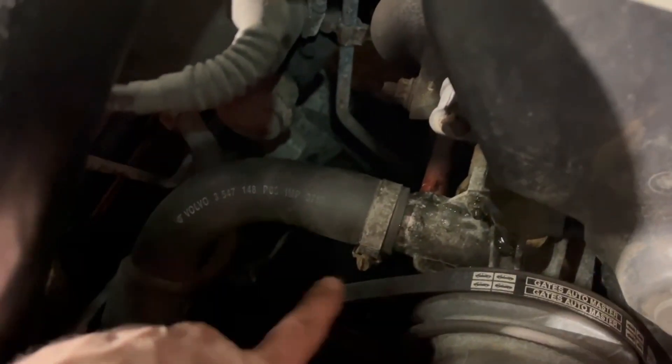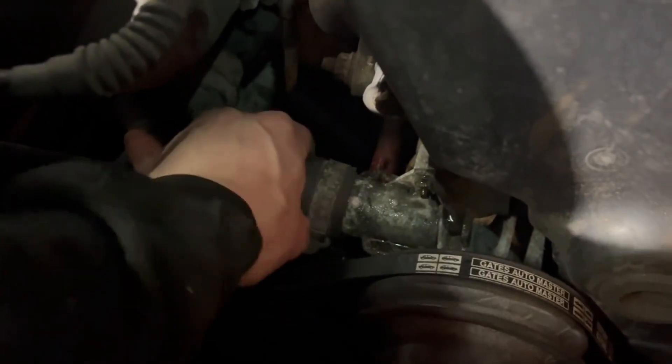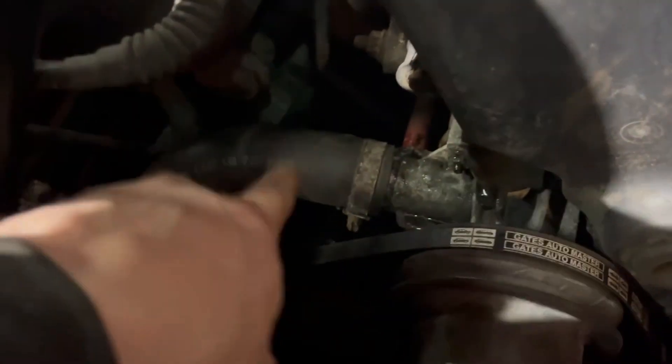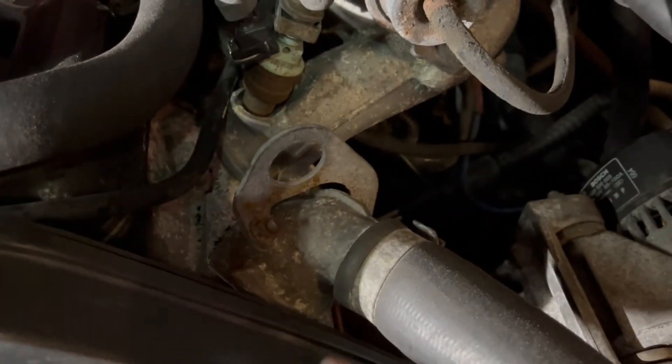To drain the fluid, the easiest way is to undo this screw, then take off the pipe and get some fluid out into the bucket. The thermostat sits quite high, so you don't need to drain the complete fluid out, but you can do that if needed.